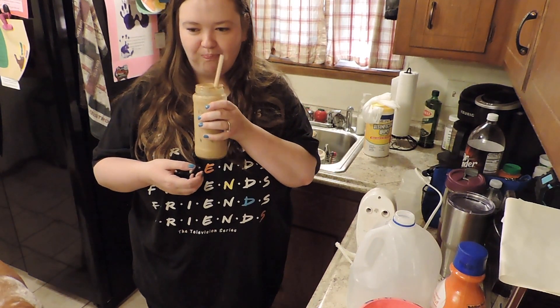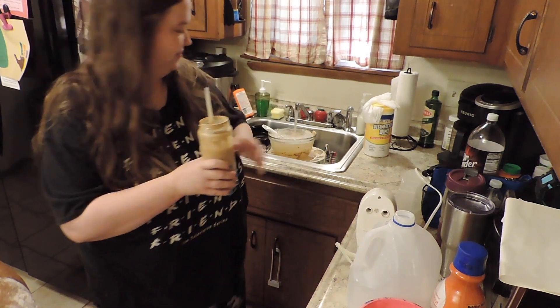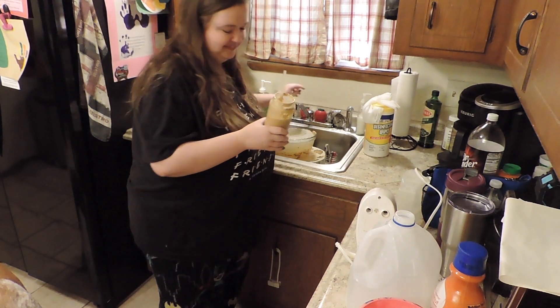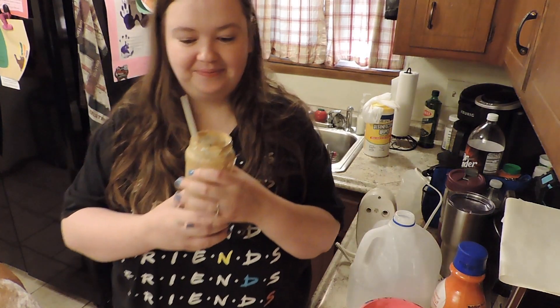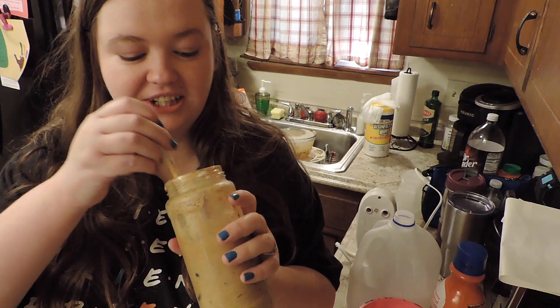That's pretty fire. That's super good, that is really good! It tastes like a fancy drink — not just like coffee and ice. Okay guys, so we made our TikTok coffee.